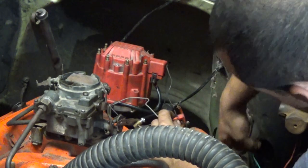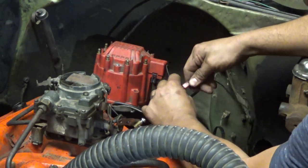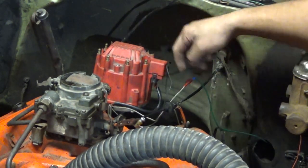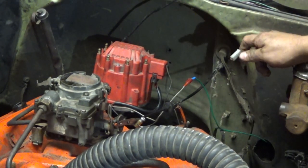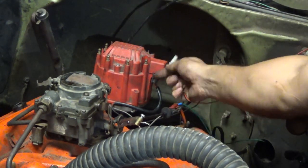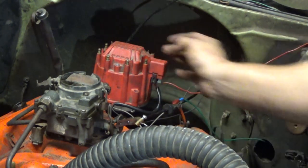This wire is for my TAC. They do have a spot for the TAC on the factory ones, but this has an aftermarket ignition module. You need a hot wire that comes on with your switch that connects to the one that says BAT. So, hook that up.